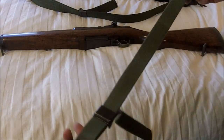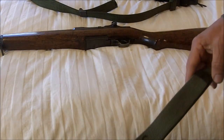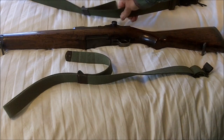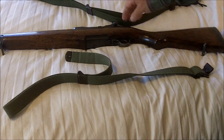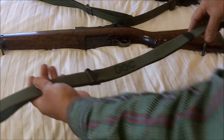We use the GI sling. It comes in basically two different versions — this is the cotton version, and over here we have the nylon. Between the two, if you have a choice, I suggest you get the nylon sling because it will actually last a lot longer. The cotton sling does eventually wear out.